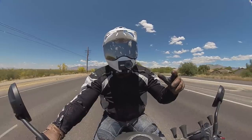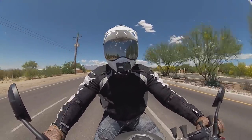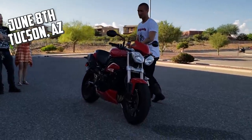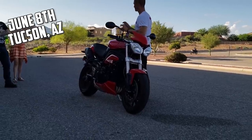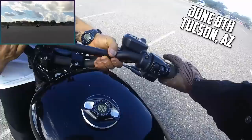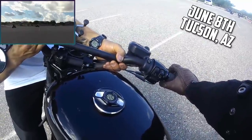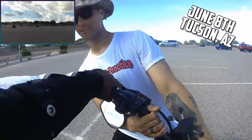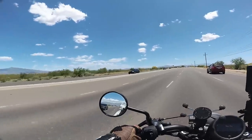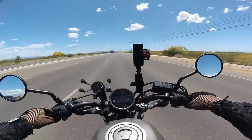Another little update — June 8th, Greg from Moto Jitsu is going to be here in Tucson, Arizona. So if you want to meet myself and Greg and do some parking lot practice, do some white belt, blue belt, all those things — get your belts done with Moto Jitsu. Swing on down to Tucson June 8th. There's going to be more information posted once we get all the details finalized.